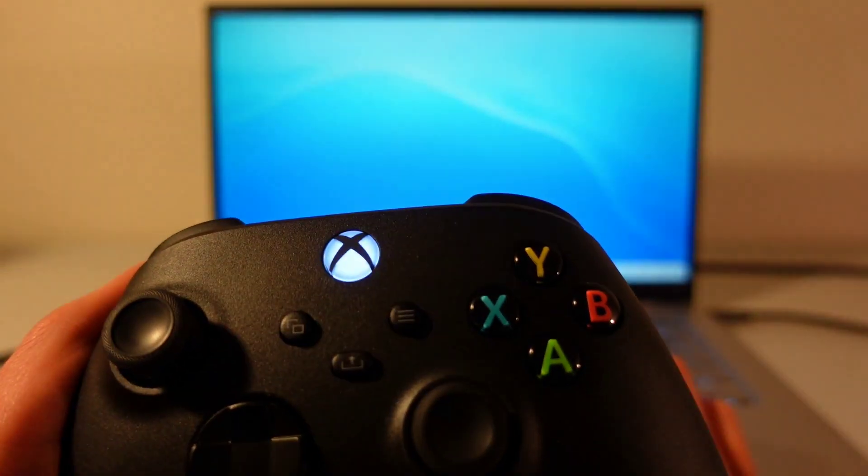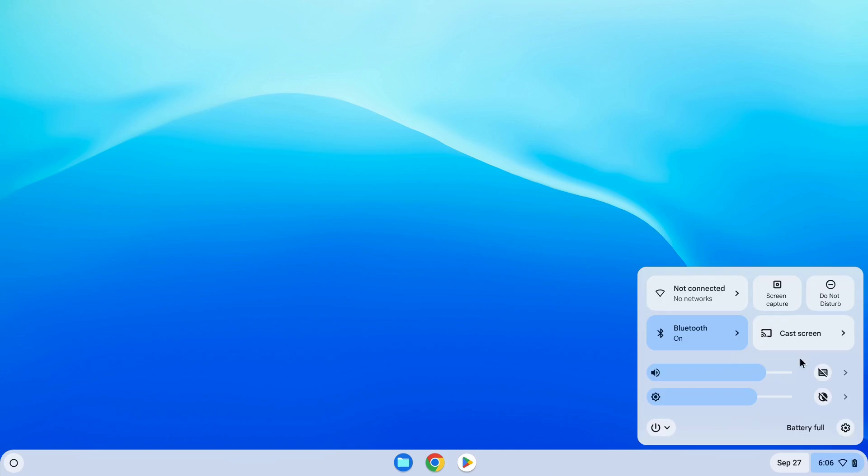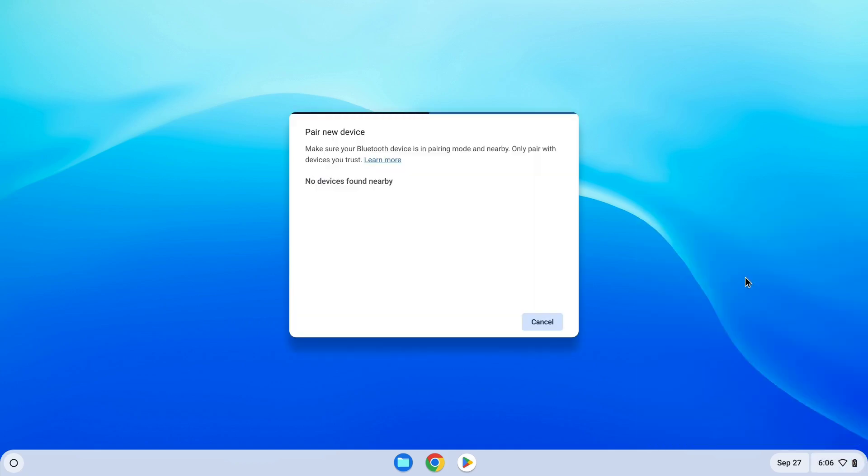This flashing signifies that the controller is in pairing mode. Going into our Chromebook now, open up the notification bar, click on the Bluetooth settings icon, and then click on Plus Pair New Device.